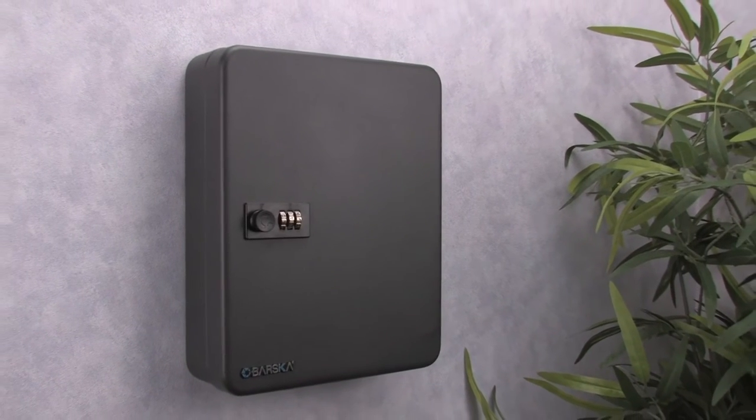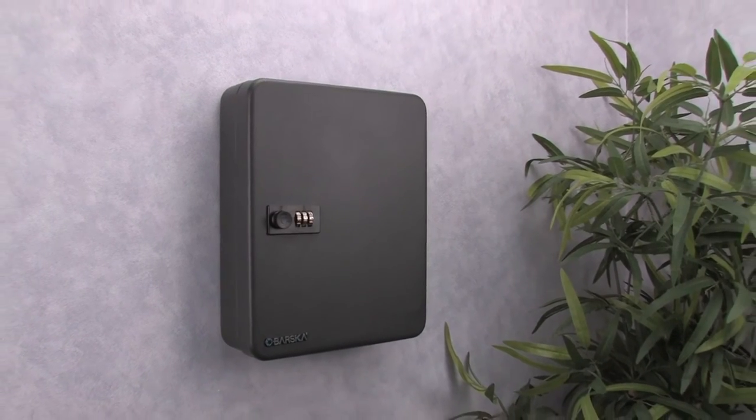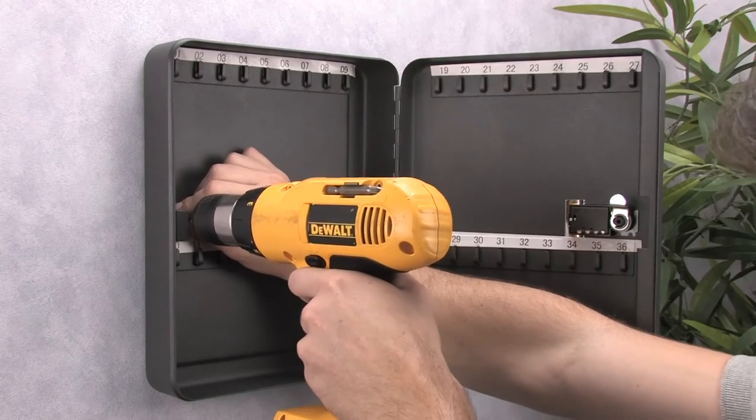Once the lock's combination is set, you can install the key cabinet using the included mounting hardware. Two pre-drilled mounting holes are located on the back that allow you to quickly and easily mount your key cabinet to a solid surface.